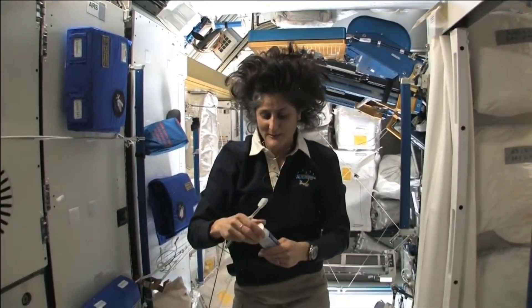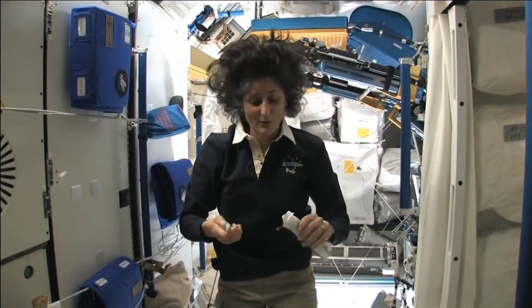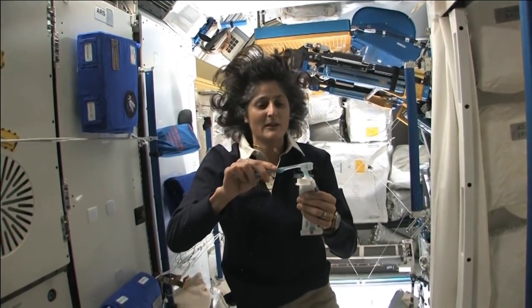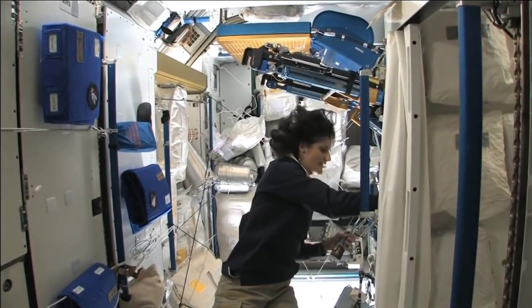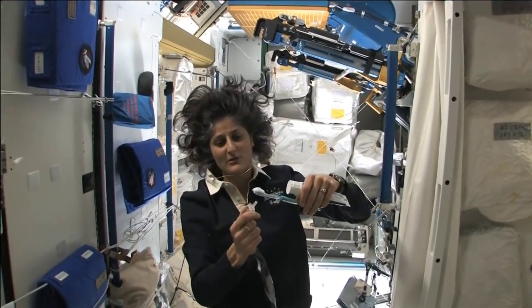Stand up straight while you're up in space. A lot of people ask about toothbrush and toothpaste. Luckily enough, toothpaste — you can do it upside right this way — is sticky, and so it sticks to your toothbrush, no problem. Another cool thing is that water sticks to your toothbrush too.